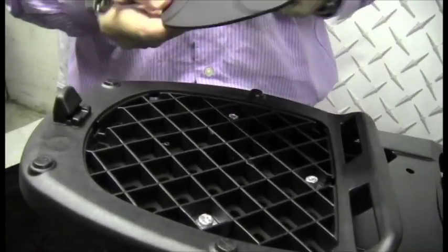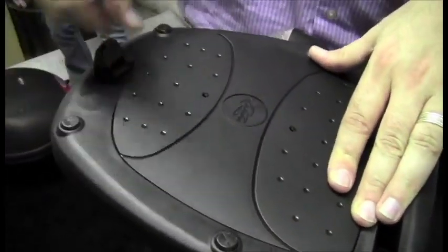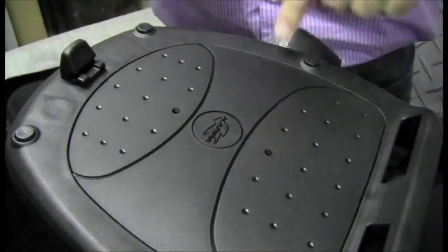Once all three of these are tightened down, just install this little cover plate. I'll just clip it in quickly for the video. There are two small screws included that just help secure that cover plate.